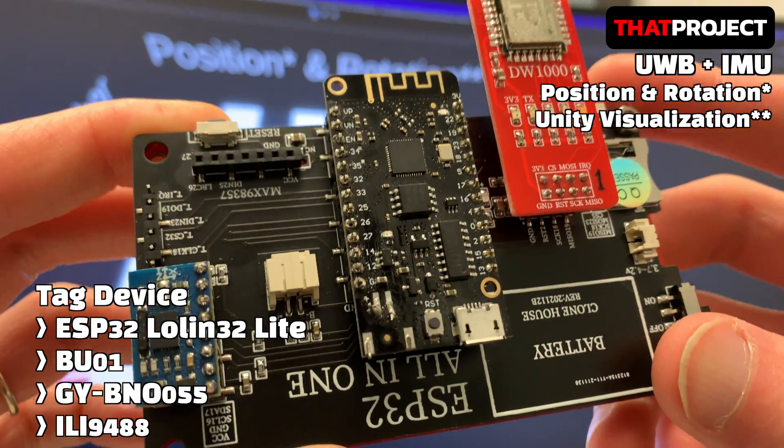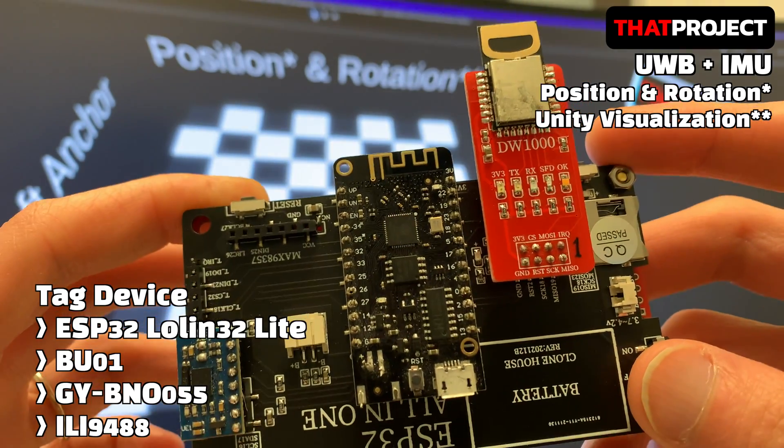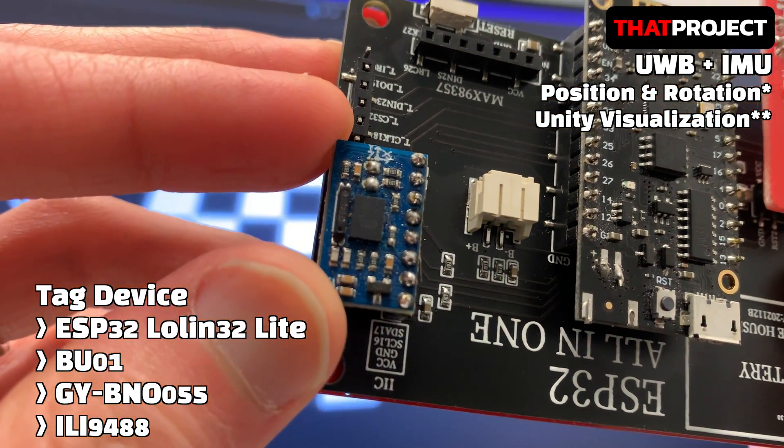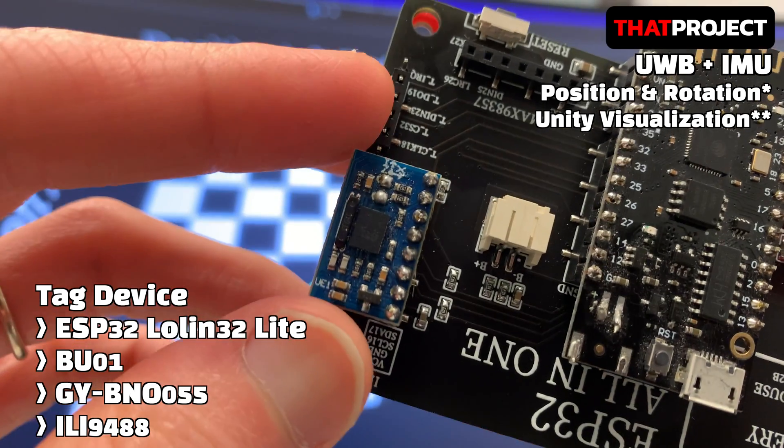This is the system I used. In my previous project, I only had the ESP32 and the UWB module. This time, the GY-BNO-055 was added here.